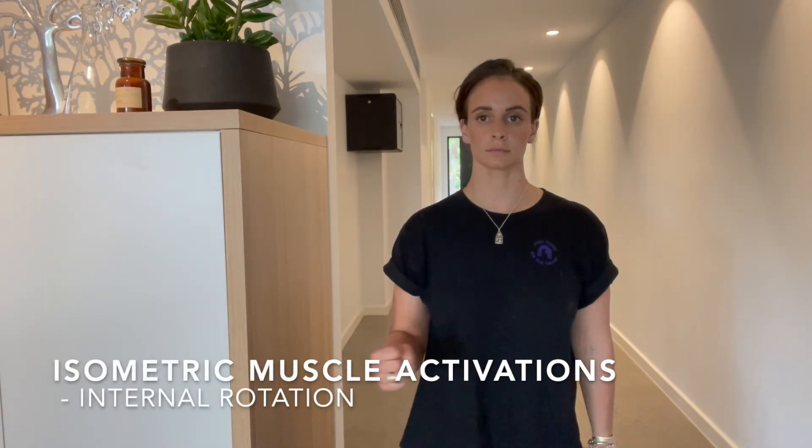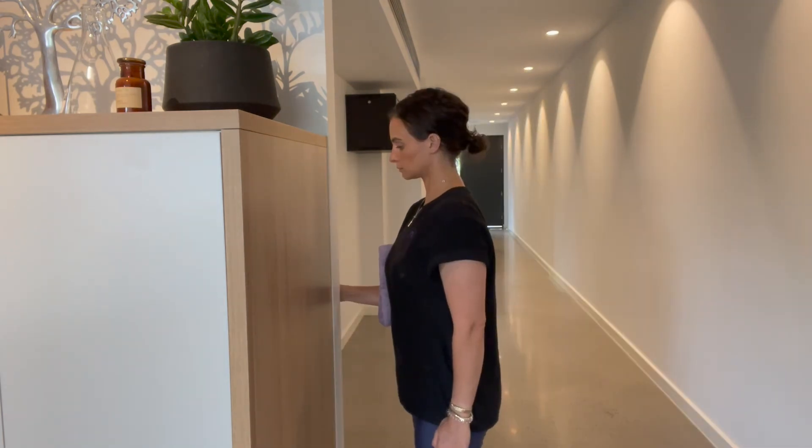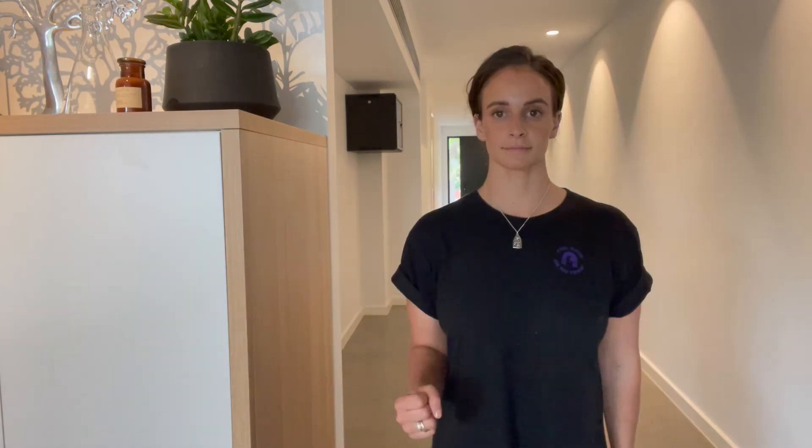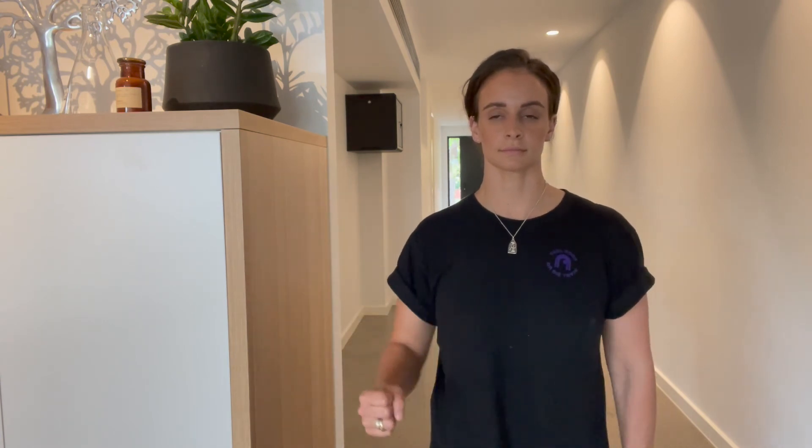Have a towel underneath the armpit and press the wrist into the wall. Here we're doing internal rotation — keeping the elbow steady, bring the forearm across the body. Come up against the wall and internally rotate the arm against the wall, holding each rep. To finish with, abduction — where we're taking the arm away from the body. Take a towel underneath the armpit and press the elbow into the wall.